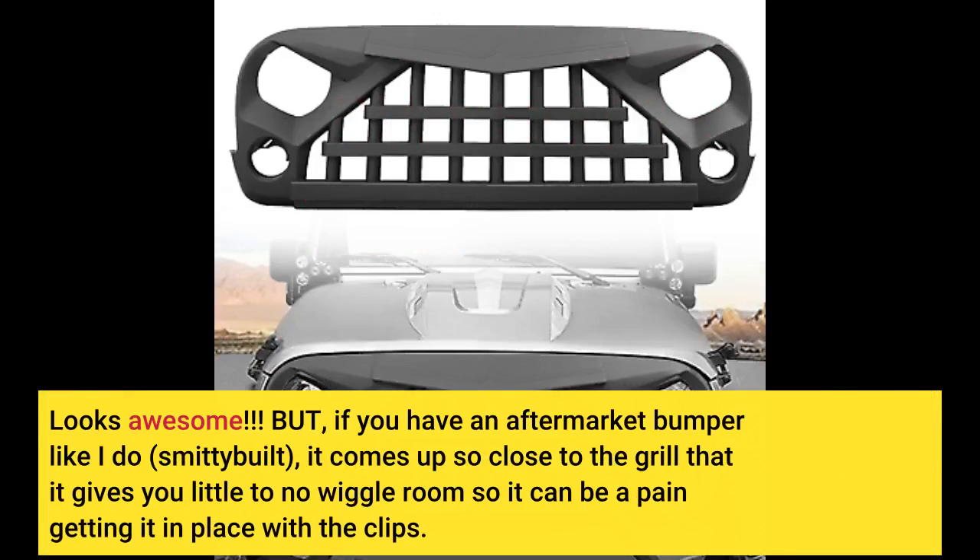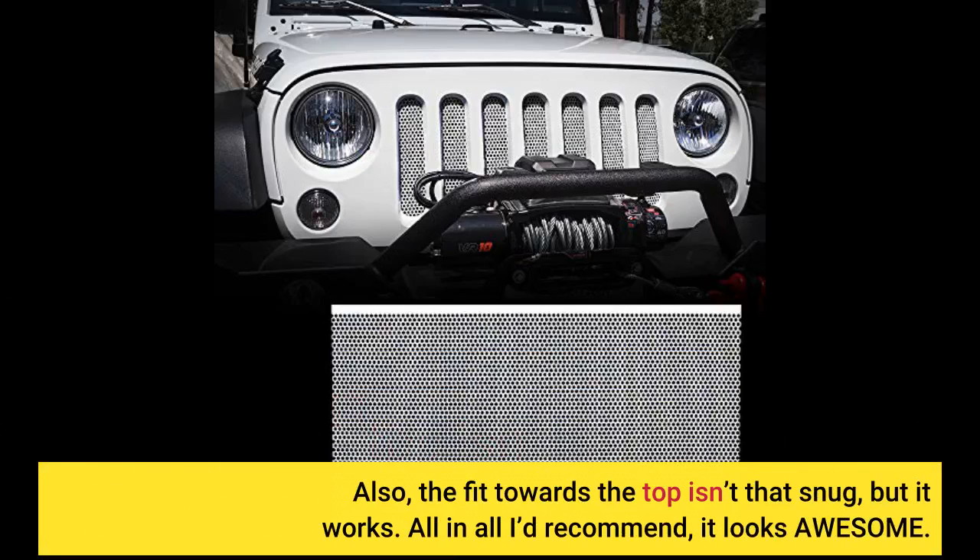Looks awesome. But if you have an aftermarket bumper like I do — Smitty Built — it comes up so close to the grill that it gives you little to no wiggle room, so it can be a pain getting it in place with the clips. Also, the fit towards the top isn't that snug, but it works. All in all I'd recommend it, it looks awesome.